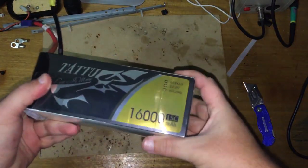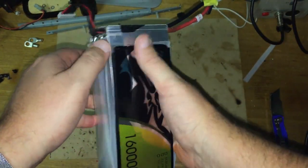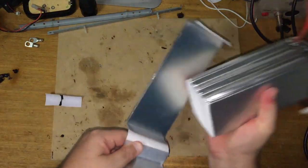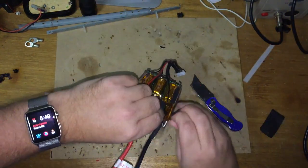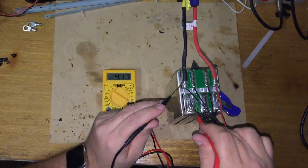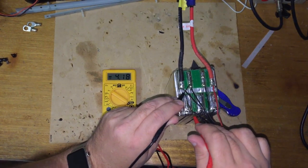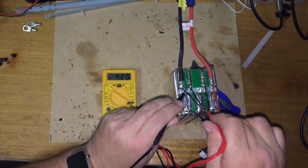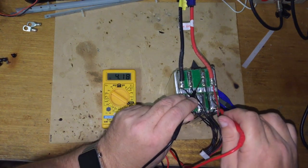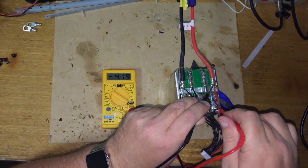Here's the battery I'm going to disassemble. I've taken away the fabric tape and the Kapton tape. Measuring the individual cell voltages: 4.19, 4.18, 4.2, 4.18, 4.19, and 4.19 volts.